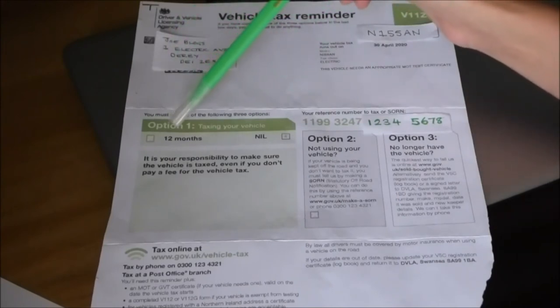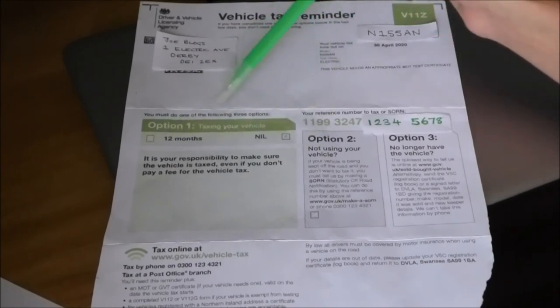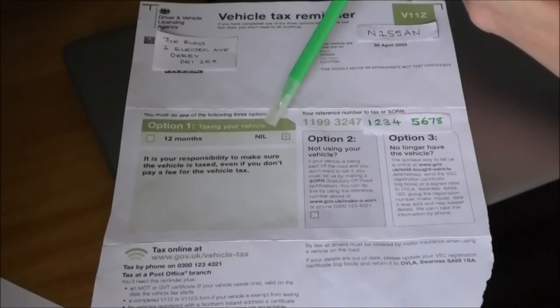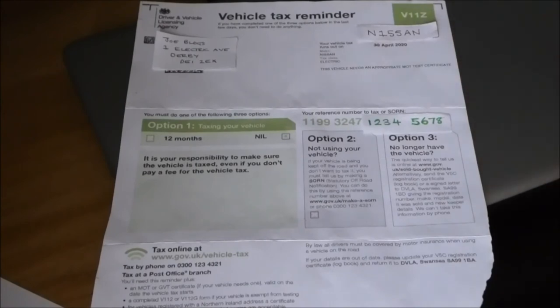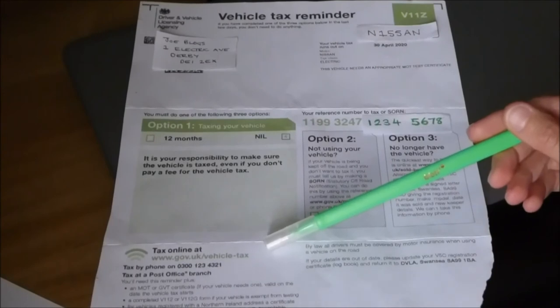And then normally you might see options to tax it for 12 months or 6 months with a cost shown. But here you can see that taxing the vehicle for 12 months costs nothing. You can still tax it online, like I did, or you can go to the post office. I personally went online to the website, typed in my vehicle details and my tax number, and that was it — done.